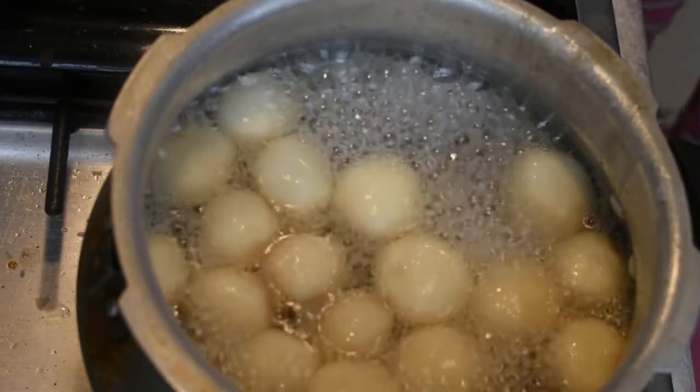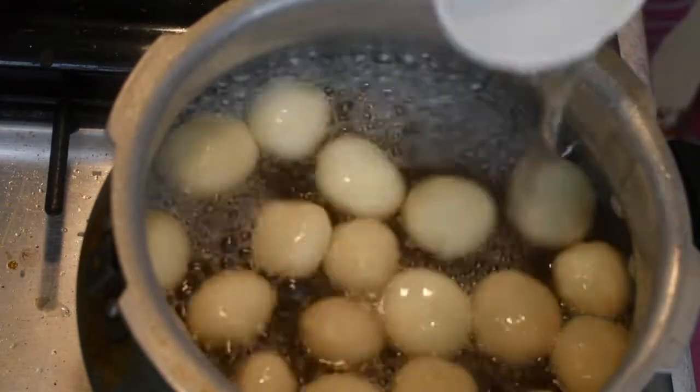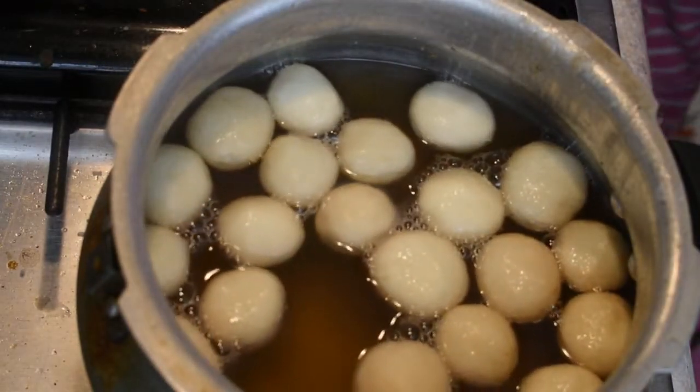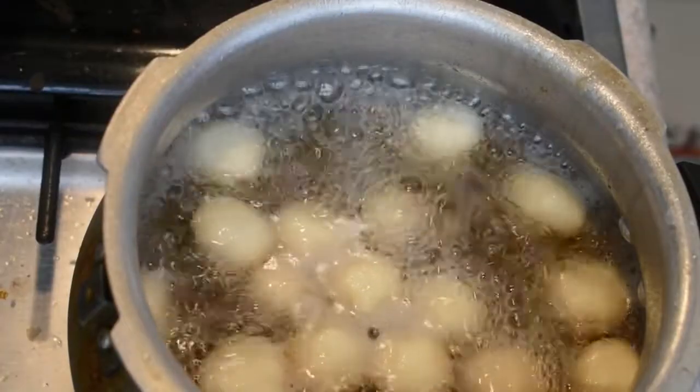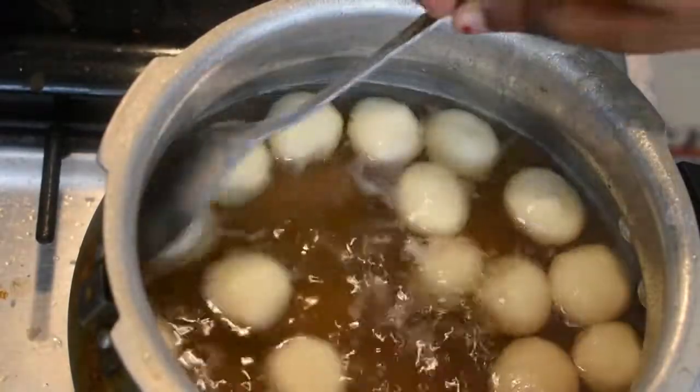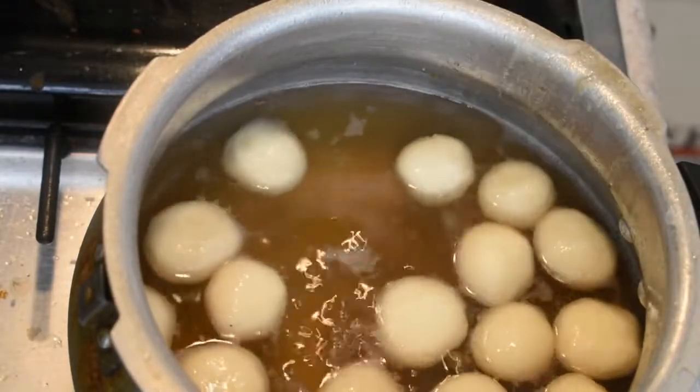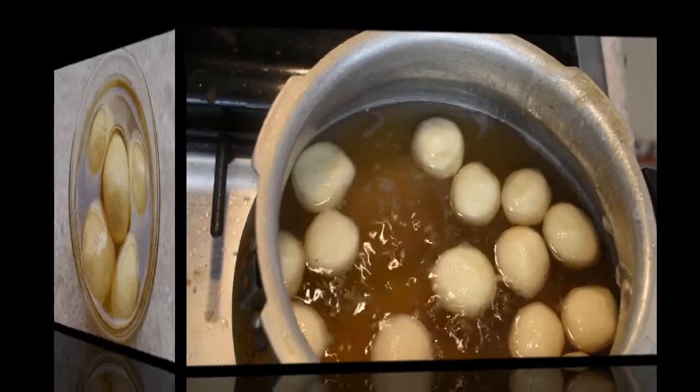Add 5 balls, then add 3 balls. It has to be at room temperature. It will take a few minutes. This is how it is, so let's cook it.